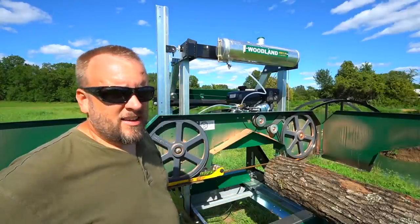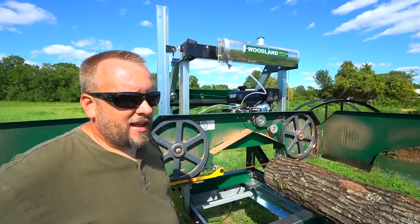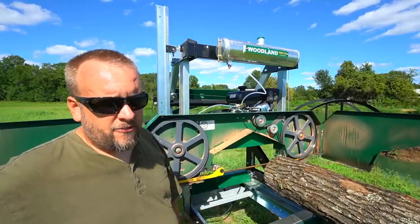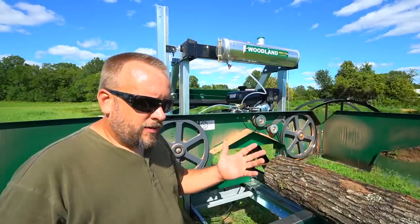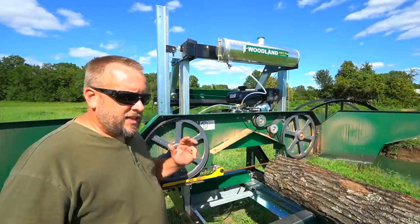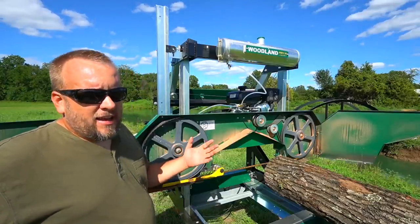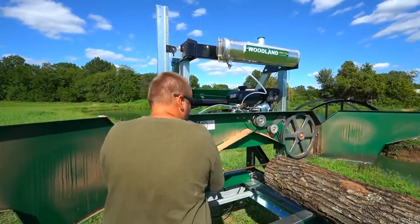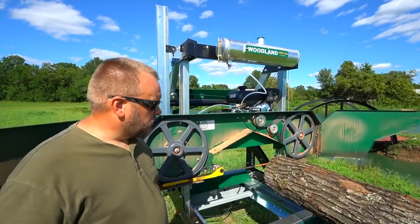Right now I've got rust on my blade and I've never had that before because I've never left my mill outside. I left it out here for almost a week — it's rained — and that's not my intention. I'm going to keep this mill covered for its whole life, but in the middle of building out this trailer when I didn't finish and then it rained, I didn't have a whole lot of options. It's not that big a deal if this blade doesn't perform well because you only get a handful of logs out of every blade and I've done a few logs out of this blade already.